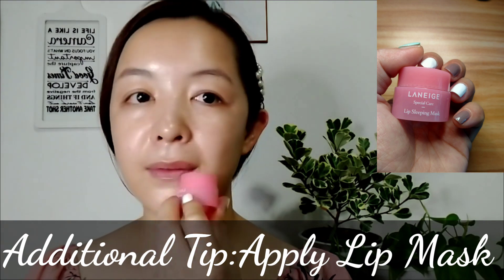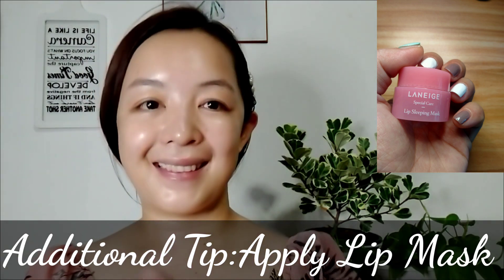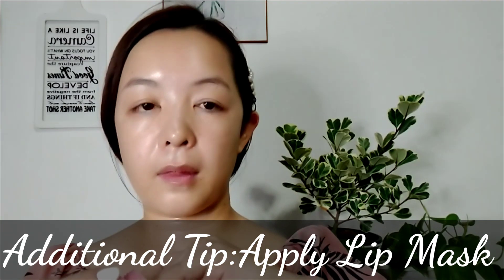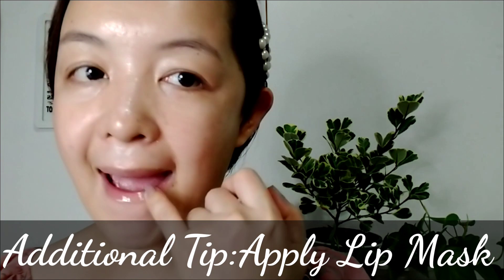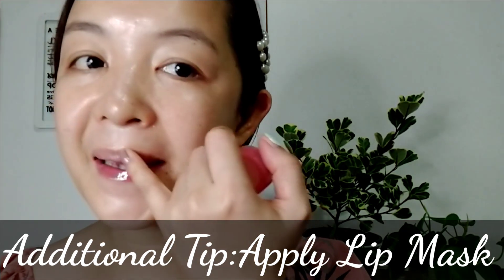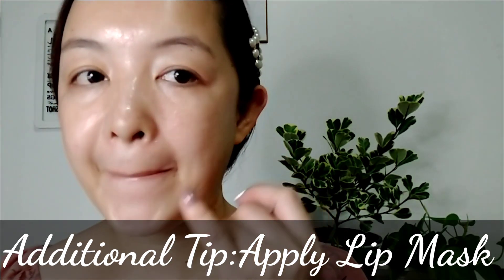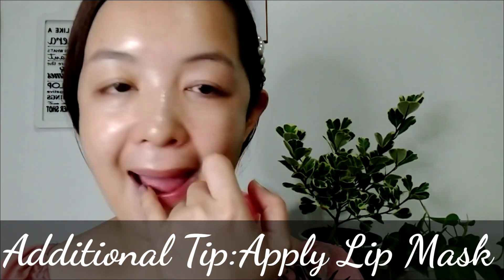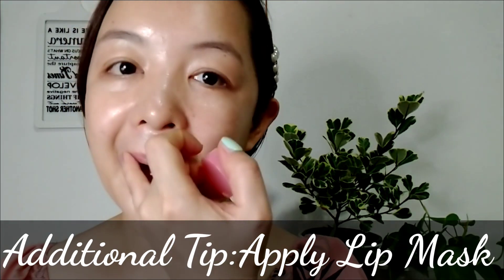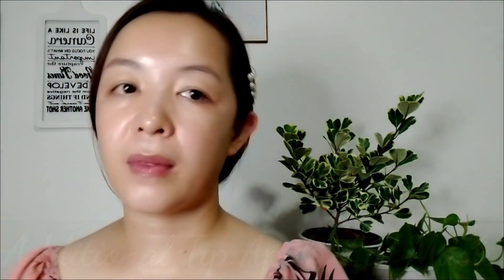In addition, apply a sleeping lip mask. This is one of my favorite lip balms — I use Laneige Sleeping Lip Mask. It helps to remove dead skin cells especially when wearing a matte lipstick, and creates a glossy and supple look for the lips.